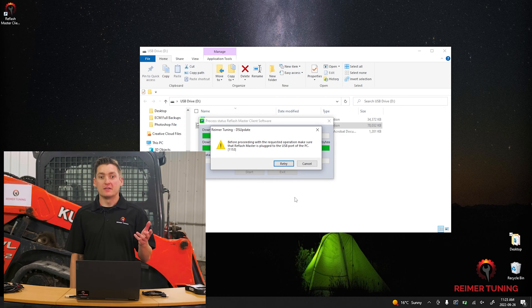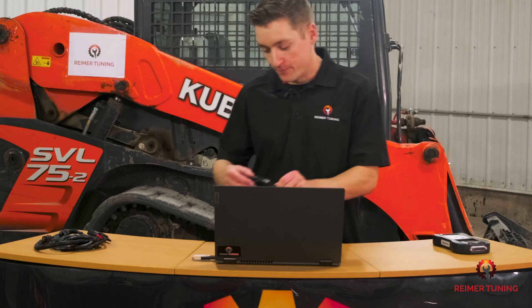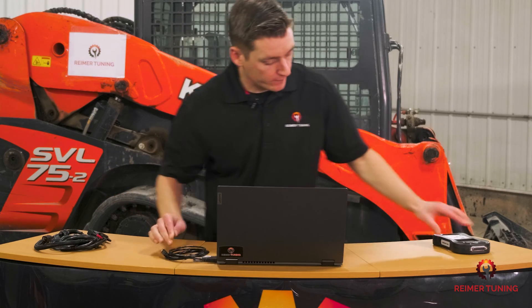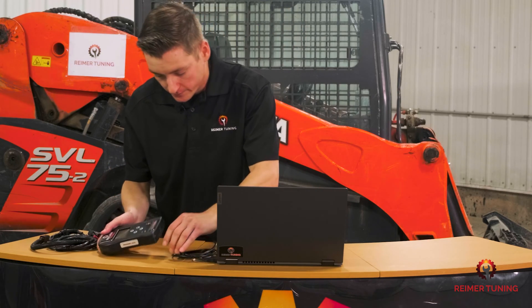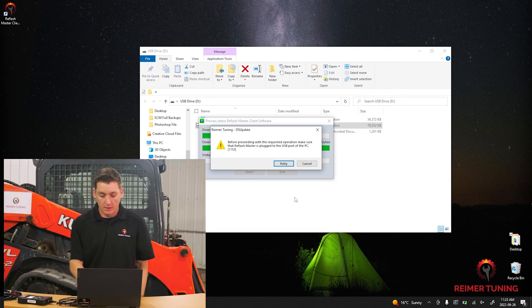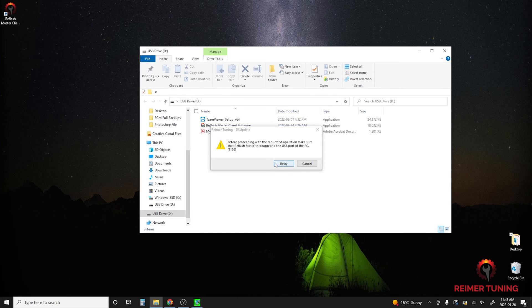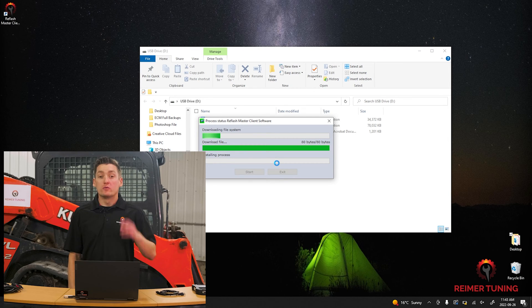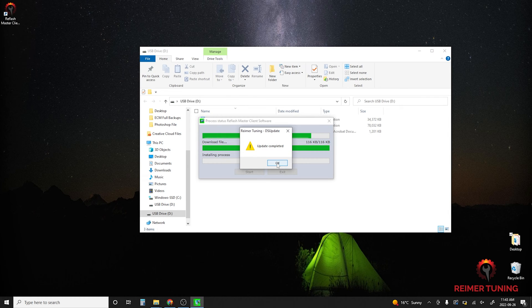To complete the update, plug in the Re-Flash Master handheld device using the USB cable. Now click retry on the computer screen to move to the next part of the update. If you don't get the prompt to plug in your handheld device, that's totally okay — not all applications require this step. Once the loading bar finishes, you'll have a prompt that says update complete. Simply click okay and it will close the program.